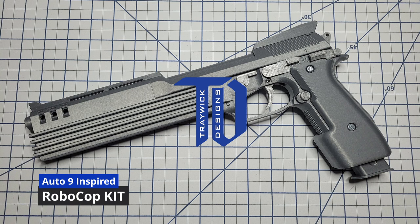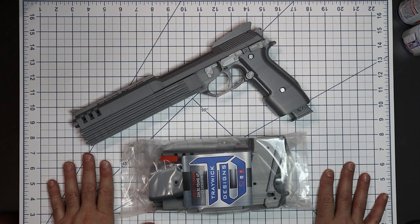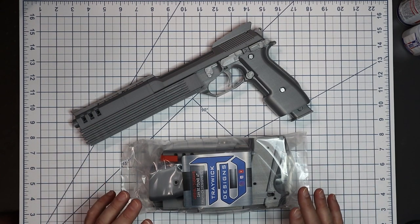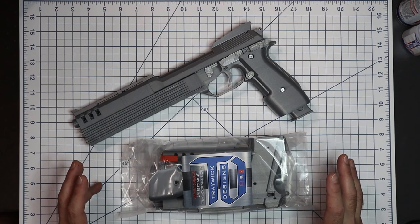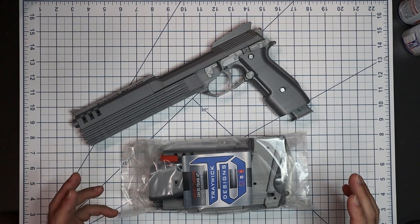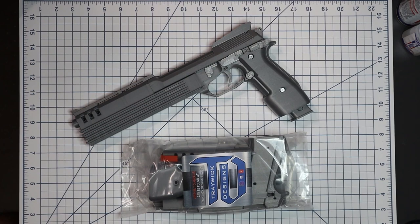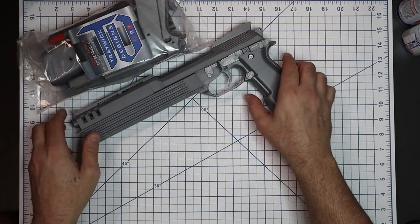This is something I've wanted since I was a kid and first saw the movie — if that tells my age, I don't care. The first time I ever saw him pull his gun out, I was like, I want one of those. I've been waiting to do this one for a long, long time because I wanted to do it justice.